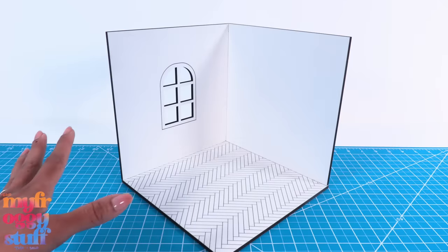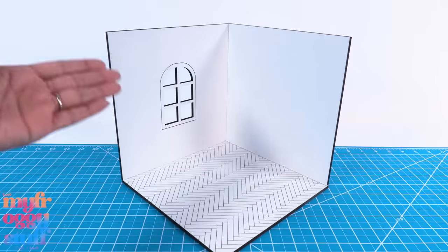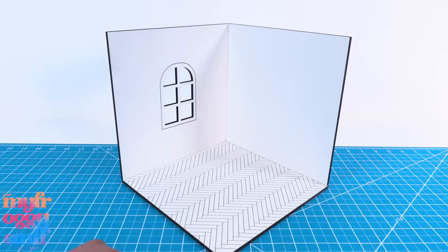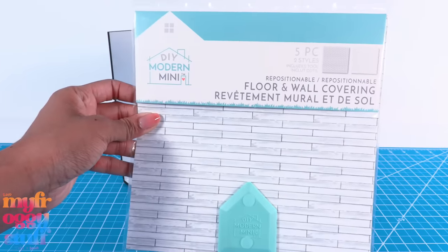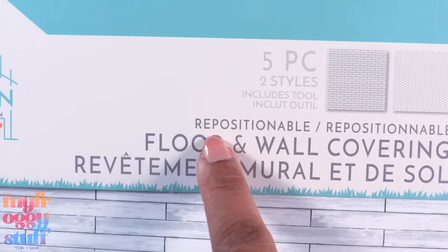There's a pattern on the floor, so you can totally just use it as is. There is a window, but I think at $12.99 I would just buy foam board and make the room myself. I can get foam board for two to five dollars and get a bigger room. But I do like these wall and floor covering packs because it says they are repositionable.